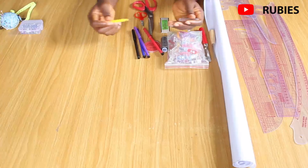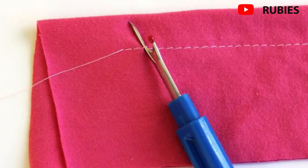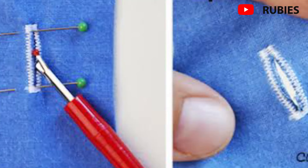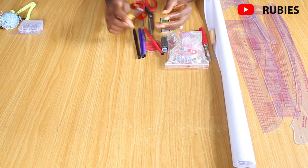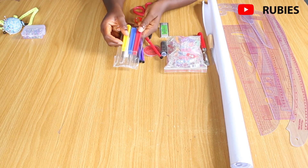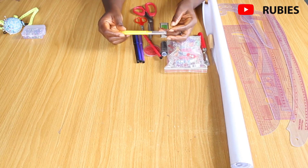A seam ripper is a tool used to remove stitches, open seams, cut threads, and open buttonholes. It is very affordable — I got mine in a set of three for just 15. The need for a seam ripper can never be overemphasized, so it's worth every penny.